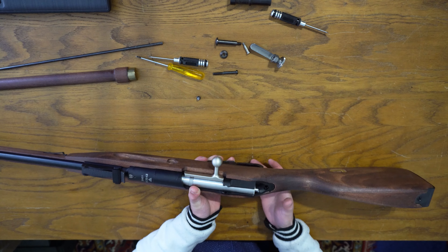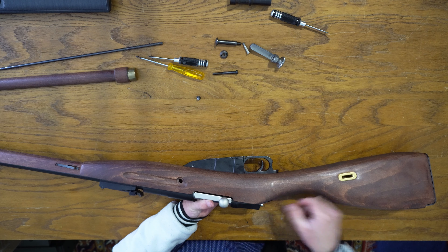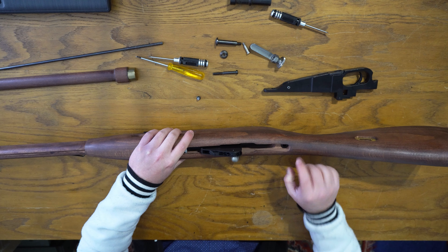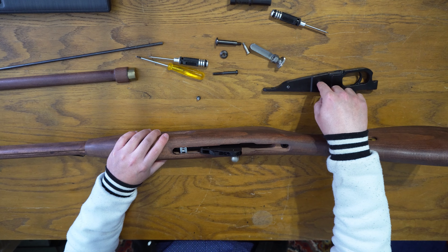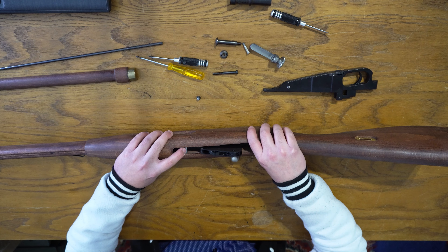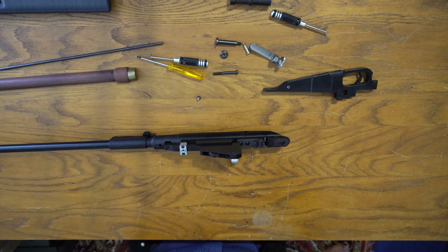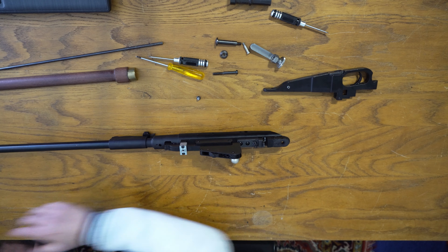Now the bottom part — the internal magazine, trigger guard, and trigger — are spring loaded in there so it will come out really easily. There we go. As you can see, the plastic is starting to show because although the outside is all metal, the internals are all plastic. The wooden part comes off now so we have the entire wooden body removed.